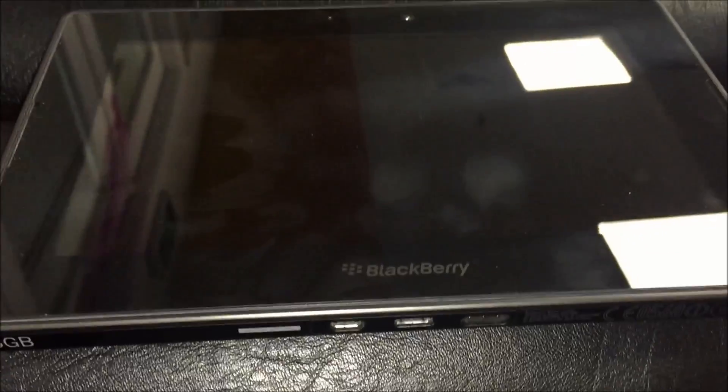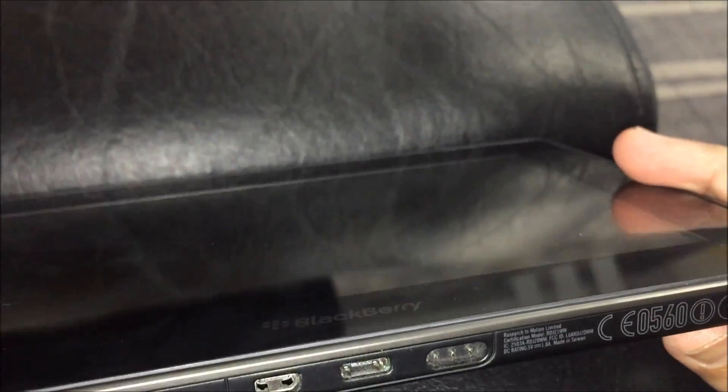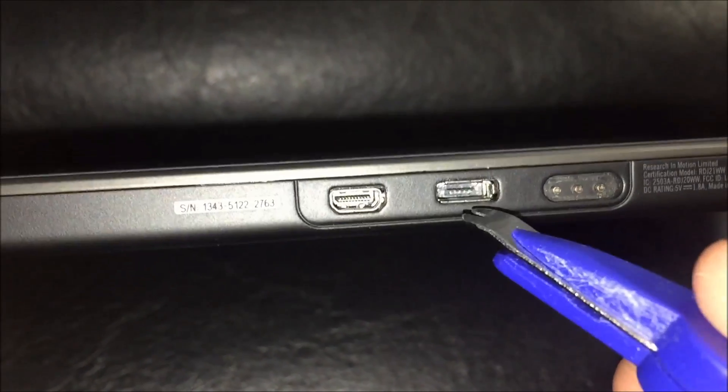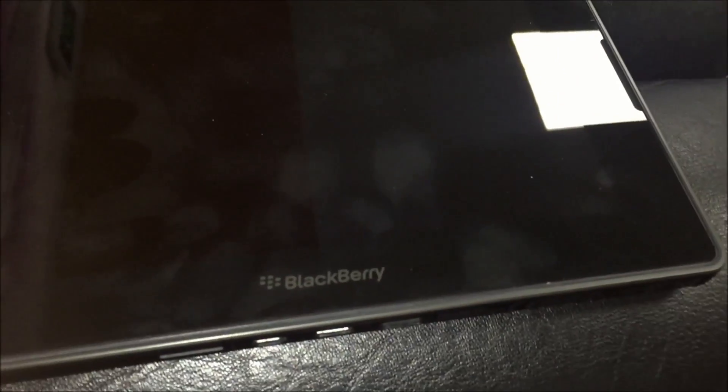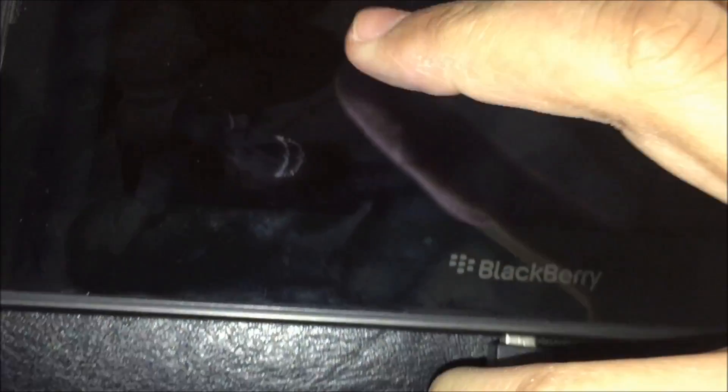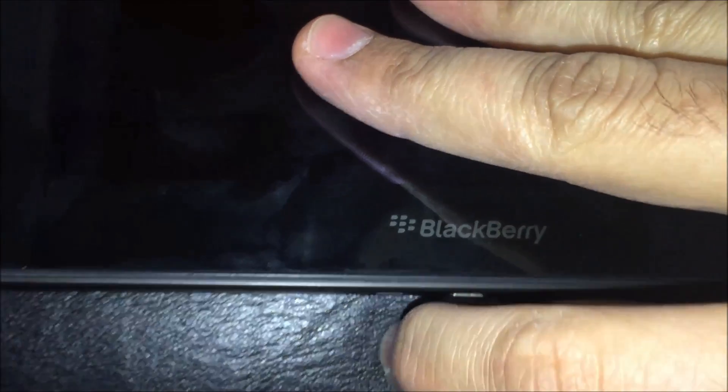I was not able to charge my BlackBerry Playbook through USB. When I checked online I found a website called iFixit — a user called Alison said you have to simply gently push this piece down just a little bit, without breaking it, in order to plug in the USB cable. With the BlackBerry icon facing up, it should go in here. This is a BlackBerry cable, and that's it.